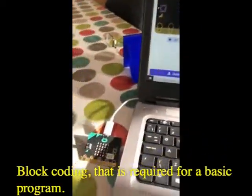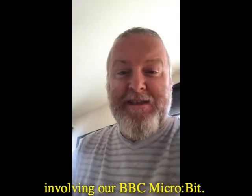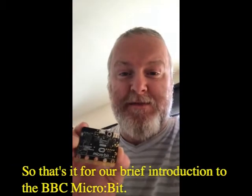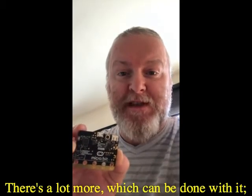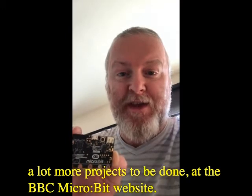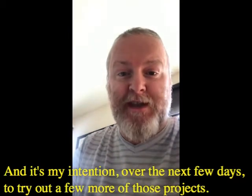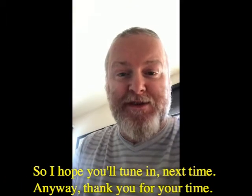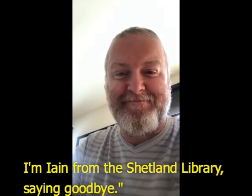So that's it for our brief introduction to the BBC microbit. There's a lot more that can be done with it — a lot more projects to be done at the BBC microbit website — and it's my intention over the next few days to try out a few more of those projects. I hope you'll tune in next time. Thank you for your time, I'm Ian from the Shetland Library, saying goodbye.